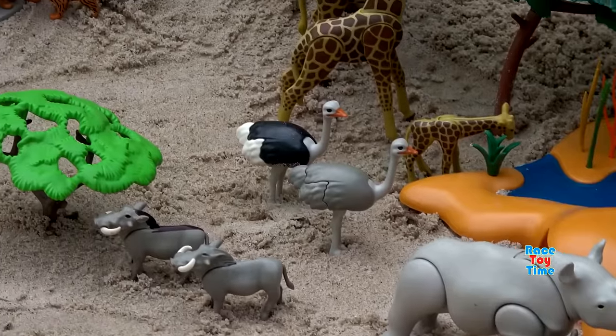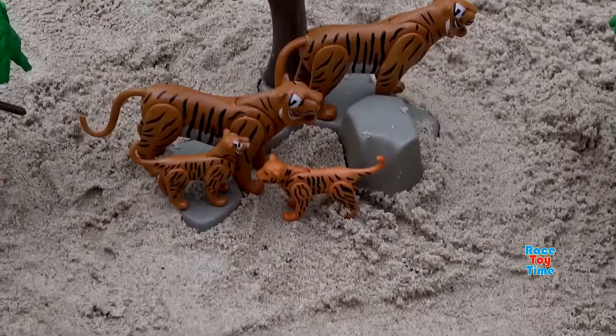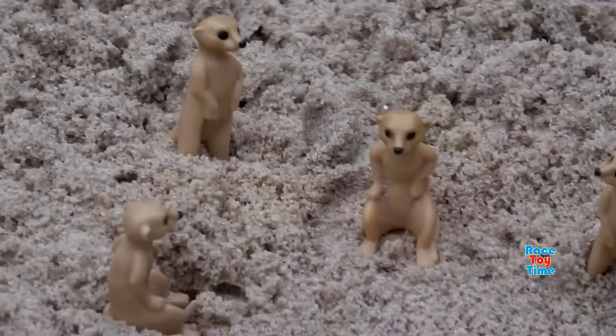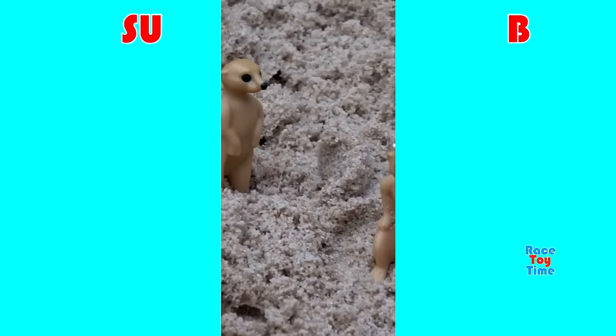Okay, that's it. Let me know in the comments which Playmobil animal is your favorite in this video. Do not forget to subscribe and also hit that bell icon to get notified every time I upload a video. And before you go, click on those videos on the screen to watch more fun videos here on Rizzi Time channel. Thank you for watching and stay tuned.